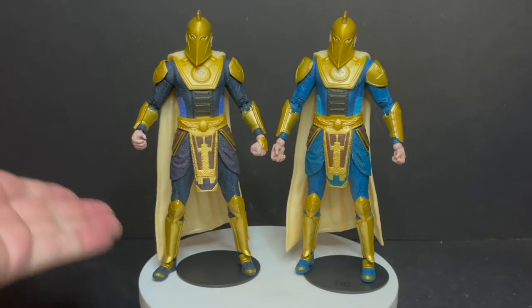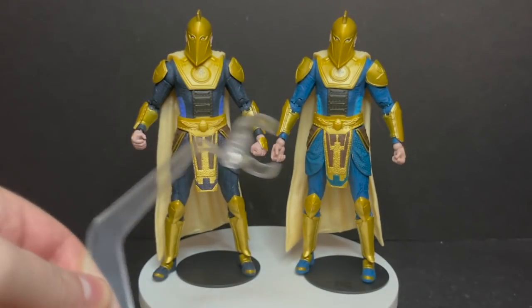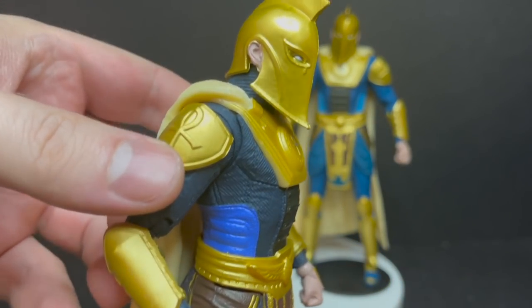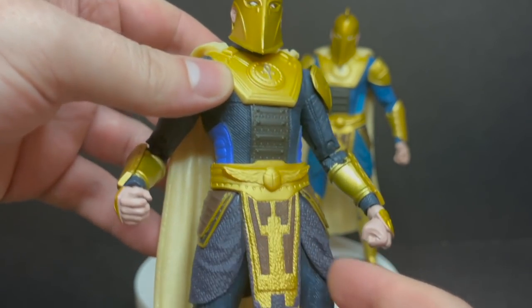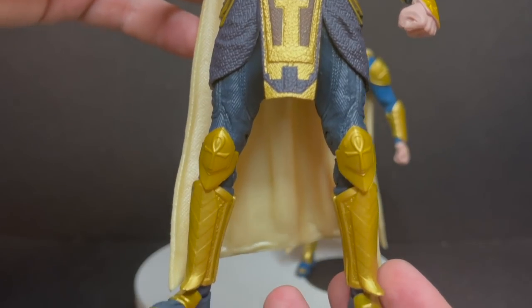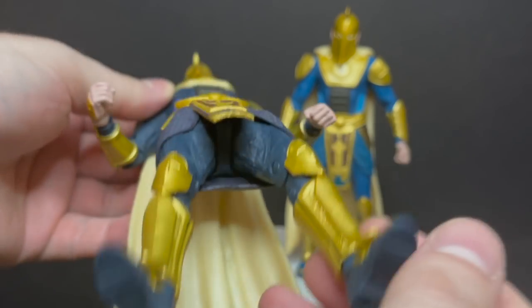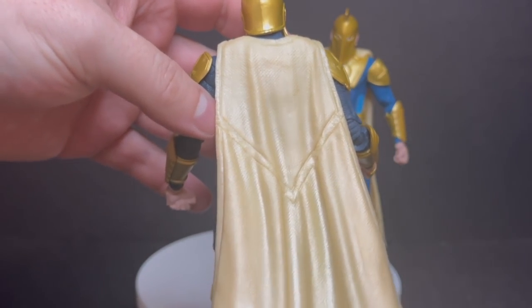Last but not least are the two Doctor Fate action figures. Can you tell the difference between the two? They each come with a flight stand, so that's cool. The subtle differences between the two are more like — do you want a lighter blue or do you want a darker blue? Standard darker blue non-platinum edition Doctor Fate. I'll tell you all day, this is a great looking action figure. I really like the use of the golds. There's sculpting and texture everywhere. He's got the Egyptian Ankh Doctor Fate symbol going on.